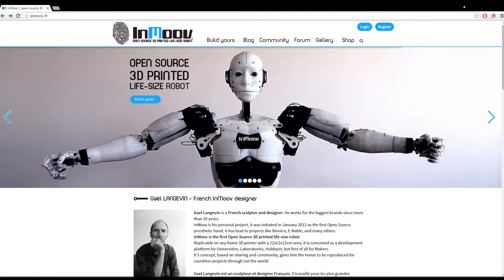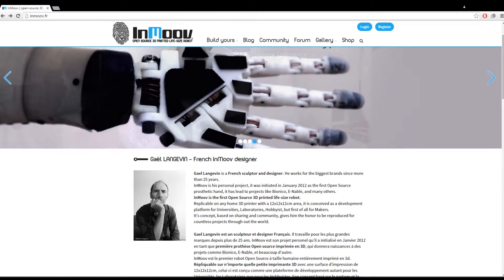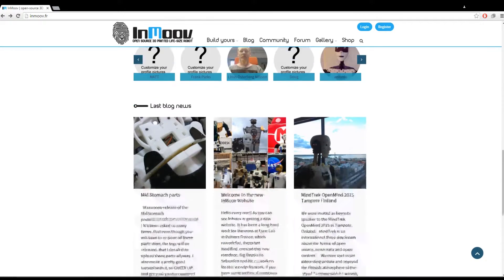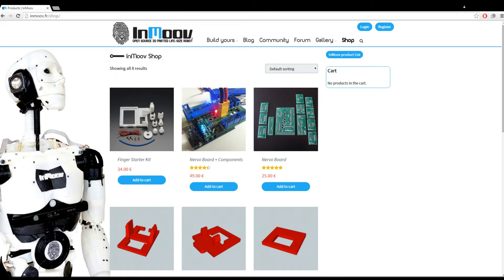So this is InMove. It's an open source 3D printed life-size robot. You can download the files and print it out yourself. This is their website — there's a lot of great information on it. If you like the project and you do print something from it, maybe donate something to help them out or check out their shop. They have some good stuff in there, including all the component boards and the finger starter kit that we're going to do today.